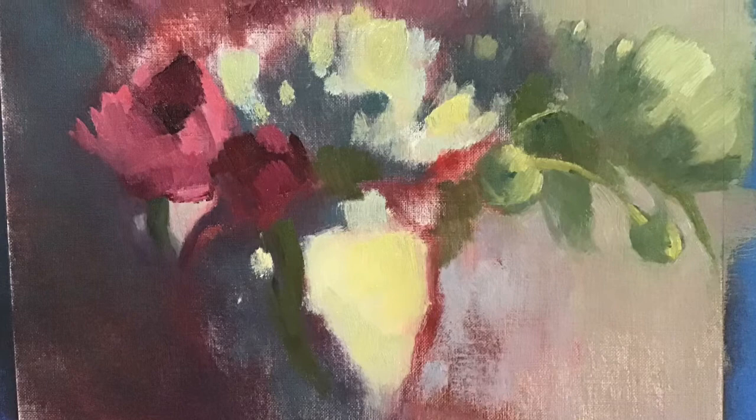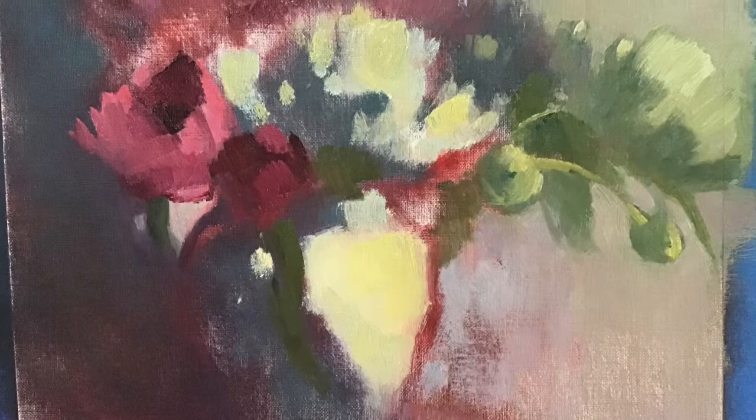I add more highlights, tighten up those peonies a bit, and call it a day.